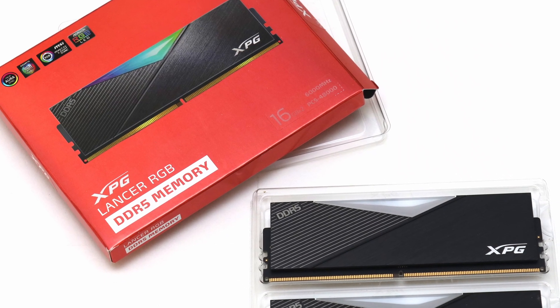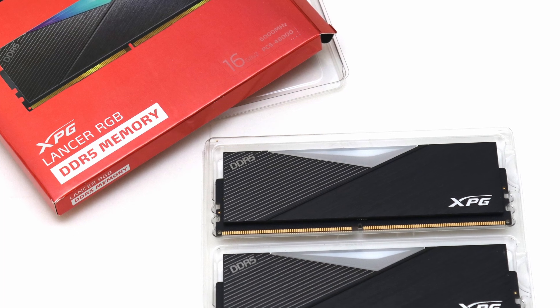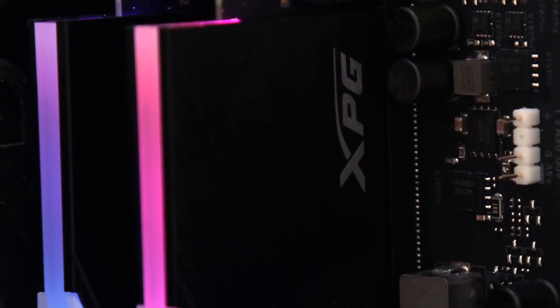The one thing you will probably want to keep watch of is its compatibility with other components, specifically CPU coolers, as they may interfere with its slightly taller profile. I also think XPG should put some thermal pads on their power management ICs to ensure that it can be kept cooler if needed.